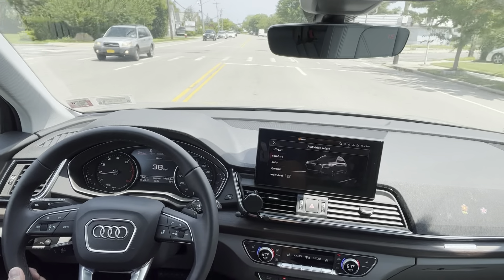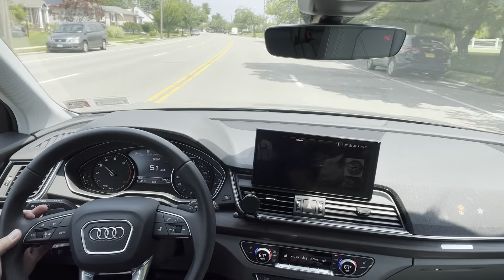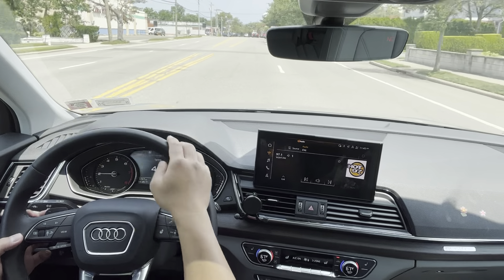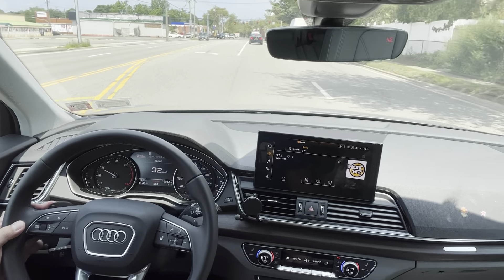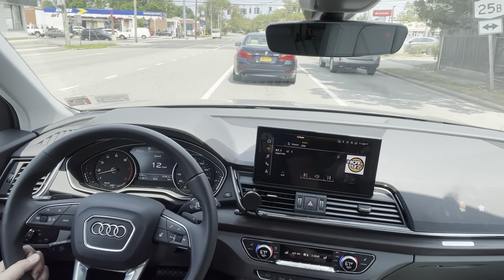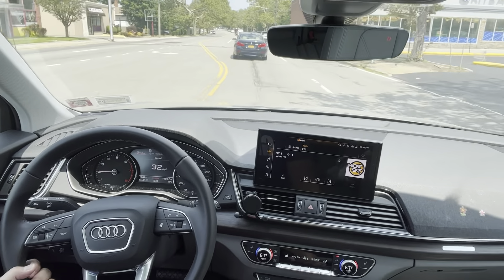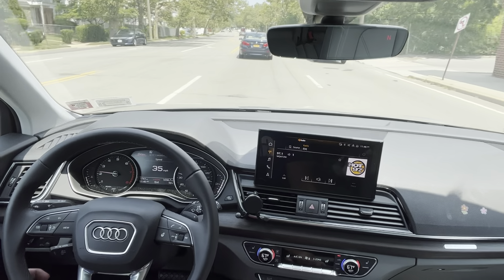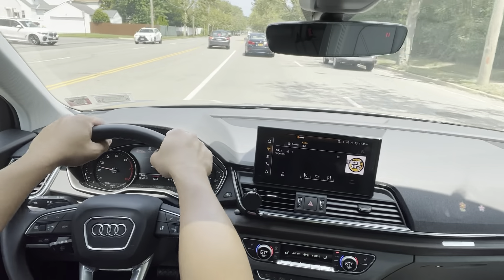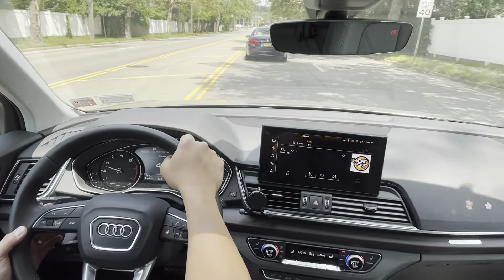Let's switch it up to dynamic - oh, much better response! Let's try using the paddle shift. All Q5s come with the Quattro all-wheel drive. I believe when you're driving in comfort mode it automatically runs in front-wheel drive to help save on gas, but once you step on it or switch to dynamic mode it switches up for better handling and better grip on the tires.